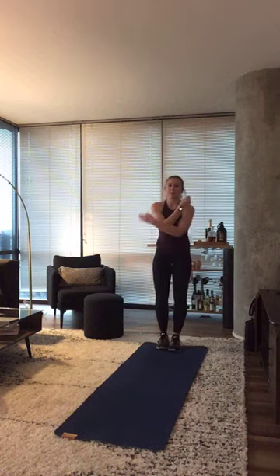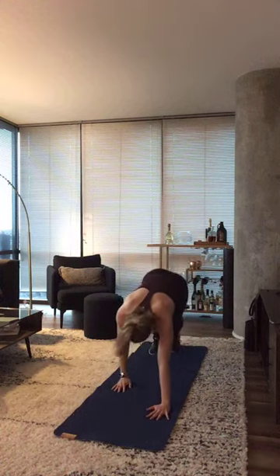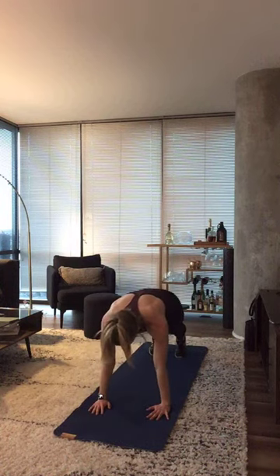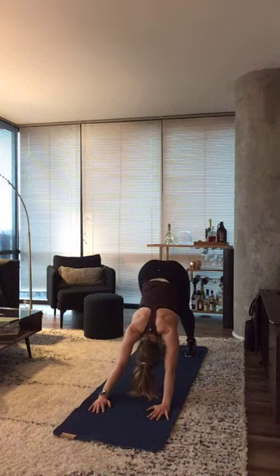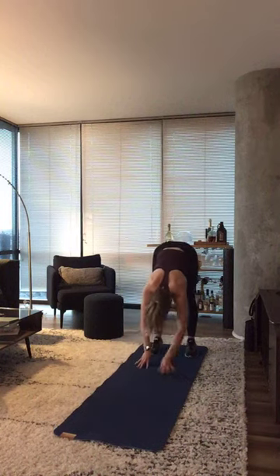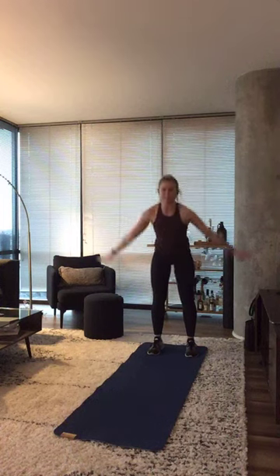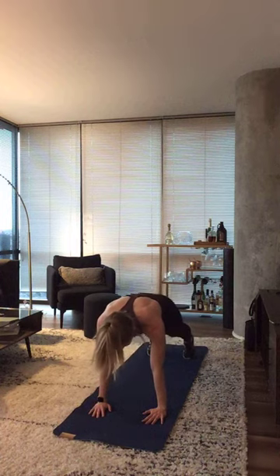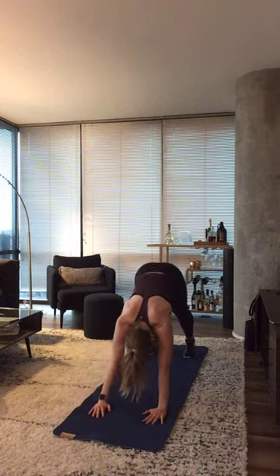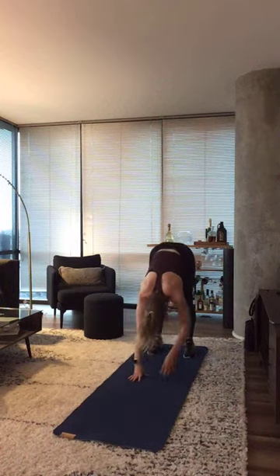Last part of this little mobility warm up. Inhale, reach up. Exhale — walk it out. Inchworm to the top of your mat. Find that high plank, shoulders directly over wrists. Lift those hips up into a down dog and then walk your hands back up. Inhale, reach up. Exhale, inchworm to the top of your mat. Finding that perfect high plank — shoulders over your wrists, glutes and quads squeezing. Lift those hips up towards the ceiling — inverted V. Then walk those hands back up.